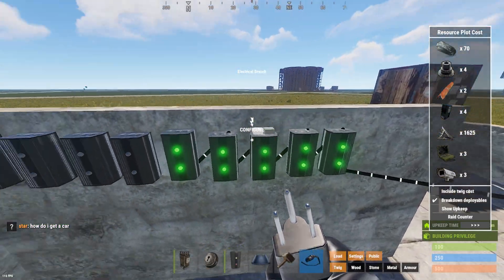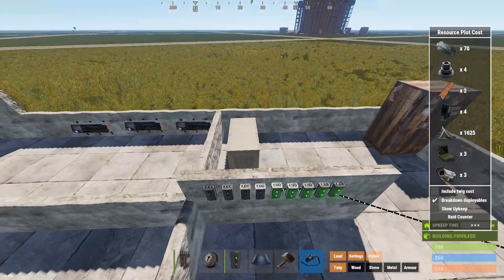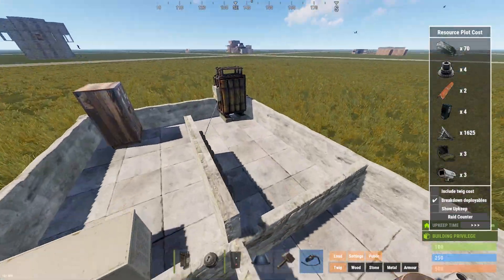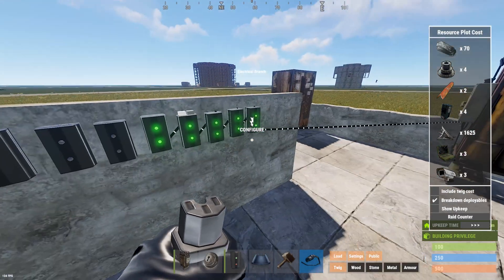As it stands, it only emits two power, and that doesn't power much other than maybe a light. So, say if you're powering heaters — each heater takes three electricity — you're going to come over here to your branch and type nine, powering three heaters.